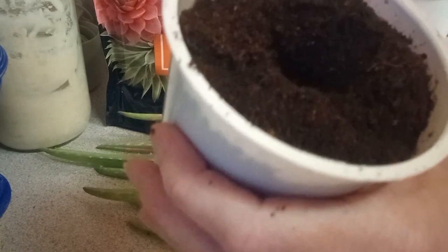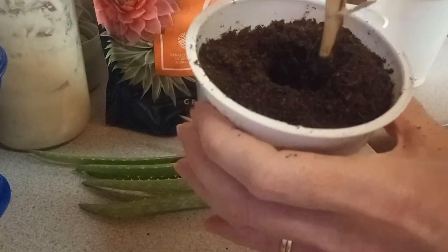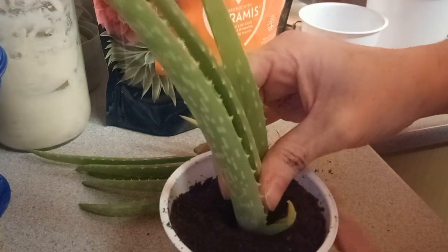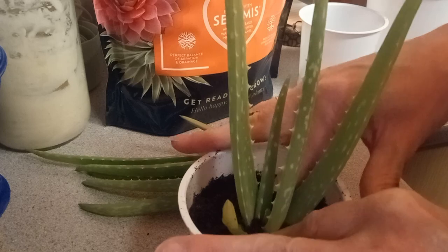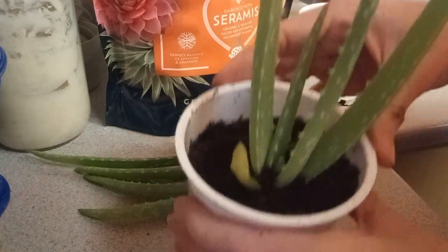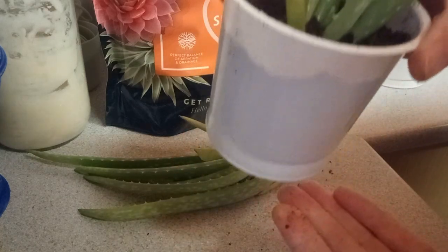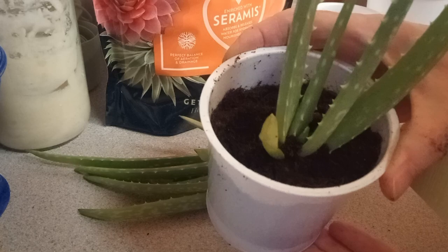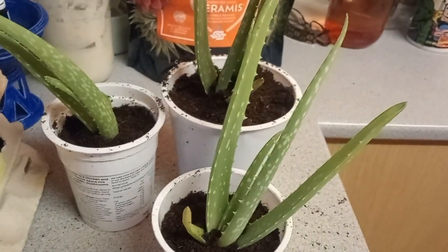I always say the best tool in gardening is your hands. And I've got this little pup — I'm just going to pop it in here. I'm just going to put the soil around him to hold him in place until he starts rooting. I'm going to do the other two and then we'll give them a little drink, and hopefully they'll grow their own roots and take off — three happy little aloe vera plants.